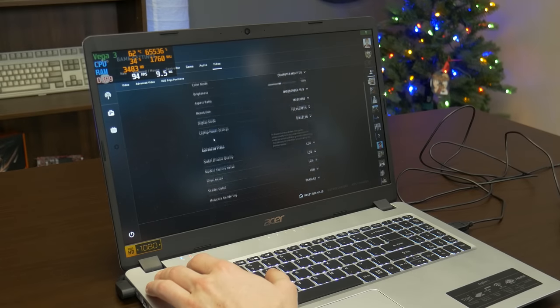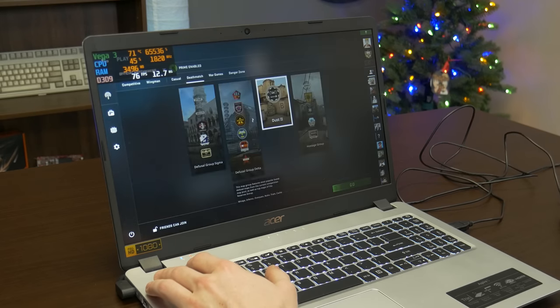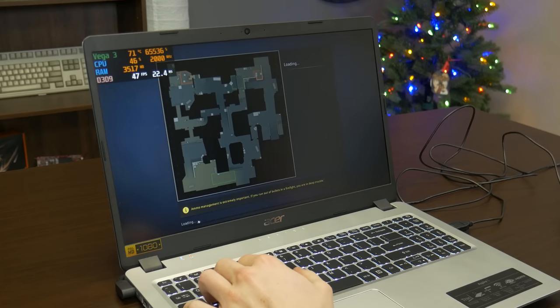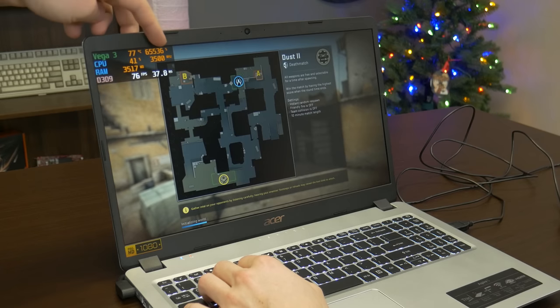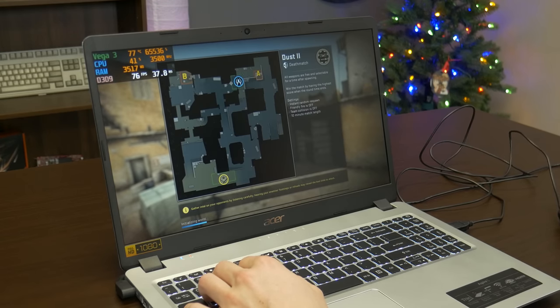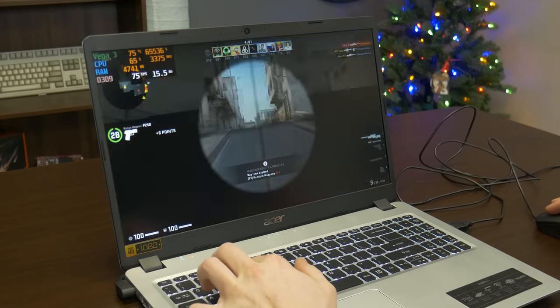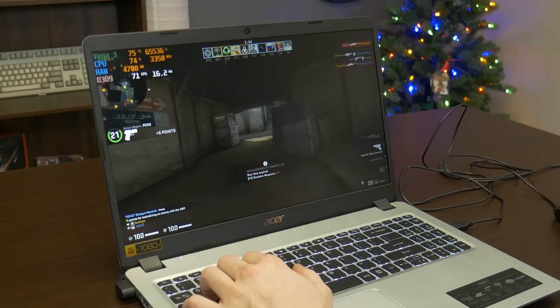The first game we're testing is CS:GO on low settings — and if it runs really well we'll bump them up. This laptop is 1080p so we're mainly running the test at 1080p to show its maximum potential. MSI Afterburner does some crazy thing with integrated graphics where the percentage looks really high, but that's just something we have to deal with. Right off the bat it's looking pretty solid. CS:GO isn't a very difficult game to run, but getting over 60 FPS on a cheap laptop like this — there's really not much to complain about.